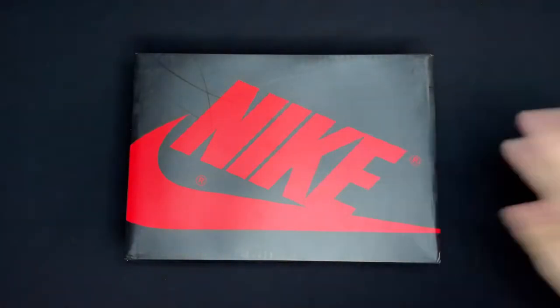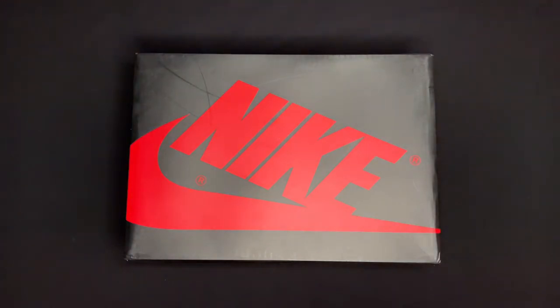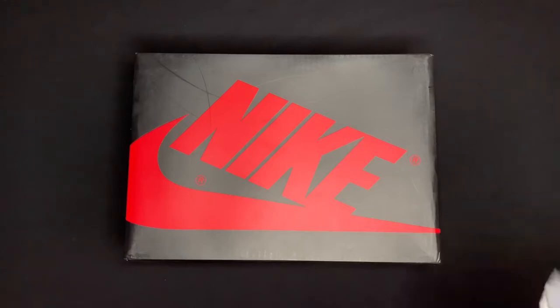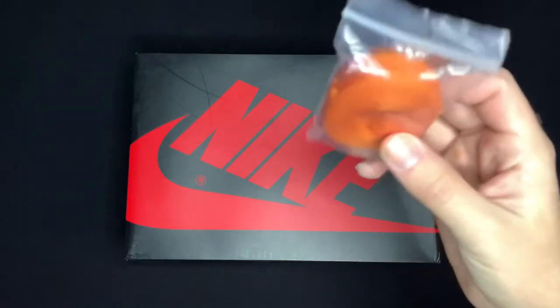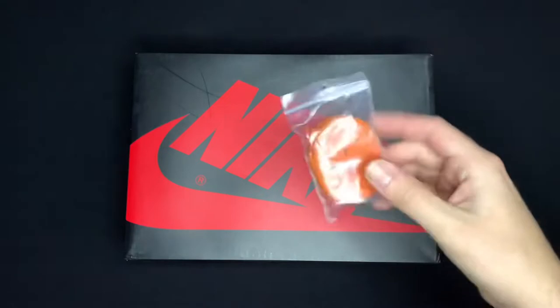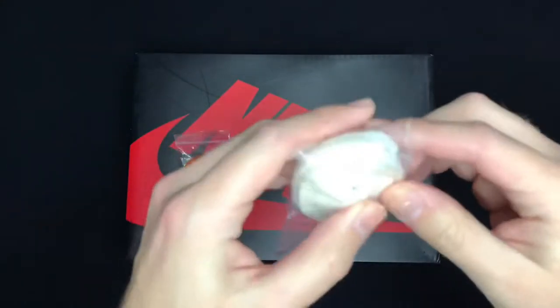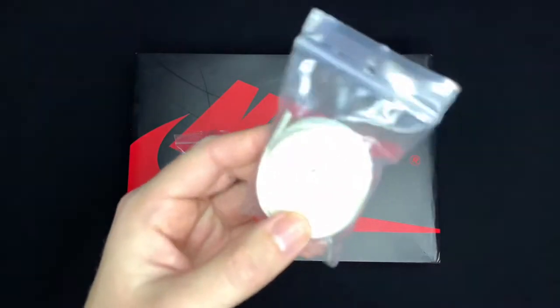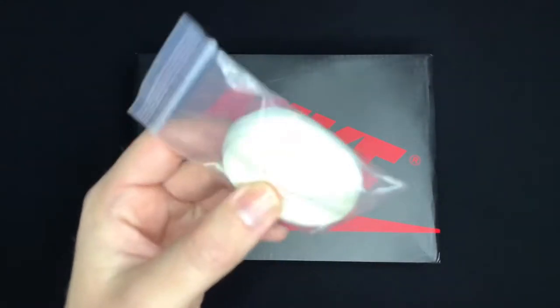First things first, normal Jordan 1 High box, nothing too crazy — black box with Nike and the swoosh on top in red. As far as accessories go, you got these really nice orange laces to kind of go with the orange on the shoes, and then you also have this off-white cream color which personally is my favorite, and I might actually have to go ahead and put these in.